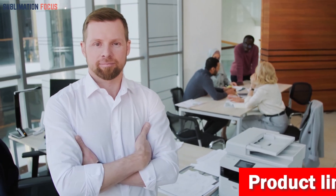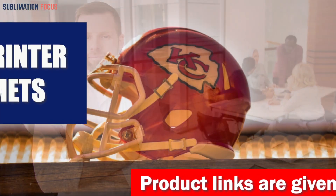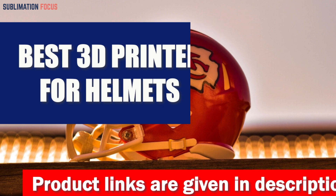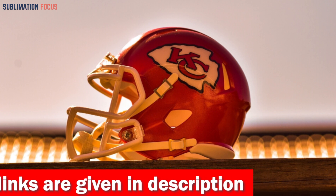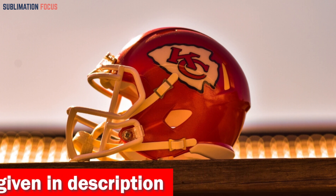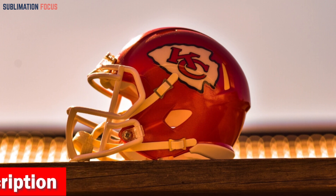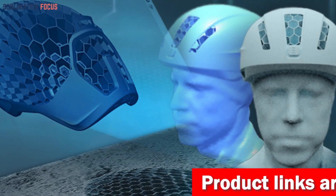Hello everyone and welcome back to another exciting video of the Sublimation Focus. In today's video we'll be talking about the best 3D printers for making helmets. A quality 3D printer can make or break an artist's career, which is why it's important to choose the right one. To help you out, we've rounded up some of the best 3D printers for making helmets.